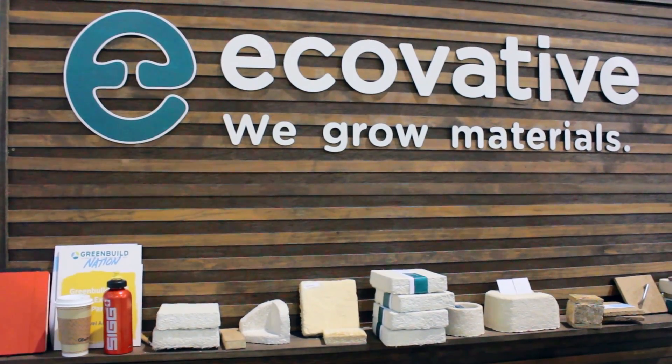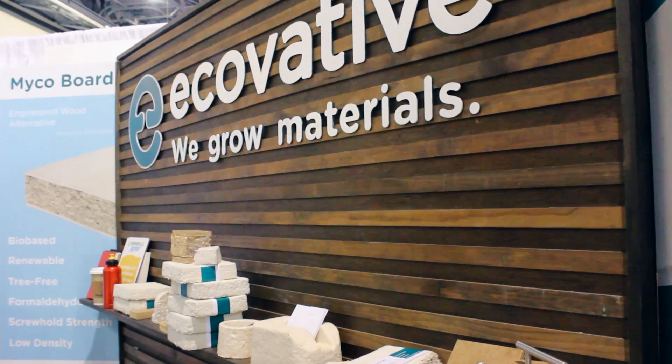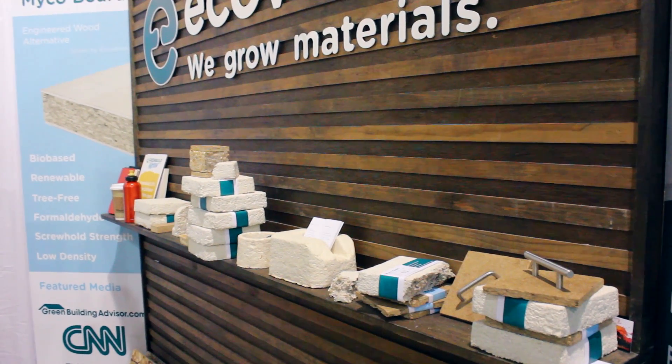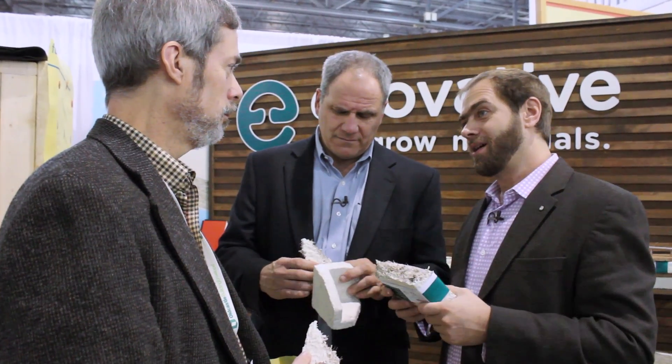Getting it evolved for building construction is going to be a tough sell for some people. I think it's pretty cool for a lot of reasons. But there's probably going to be some people who, based on the presence of the mushroom, are just going to find it a big hurdle to get over.